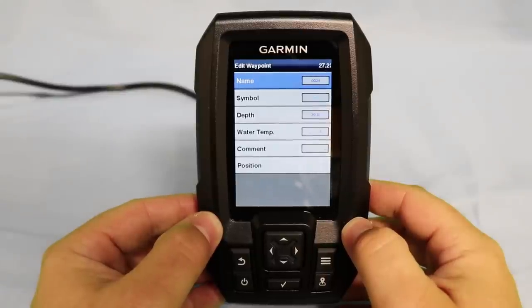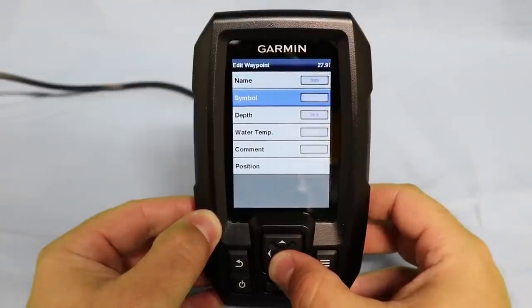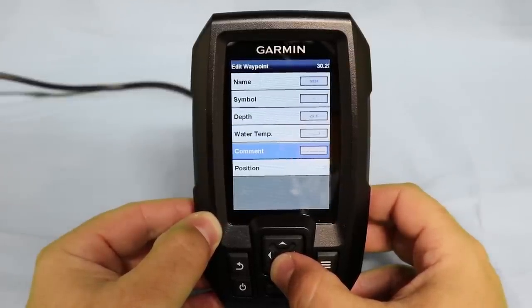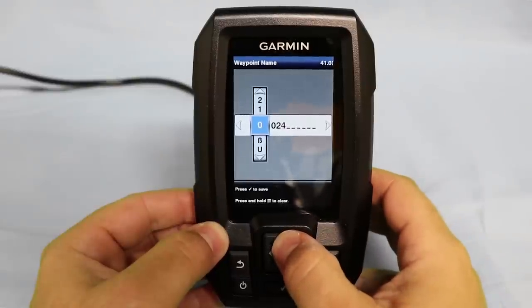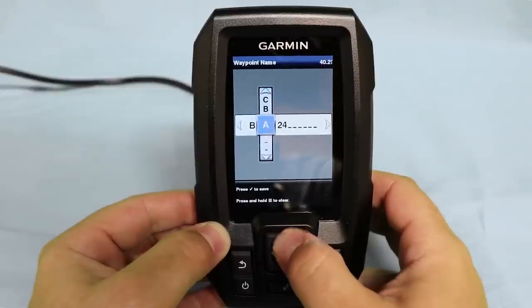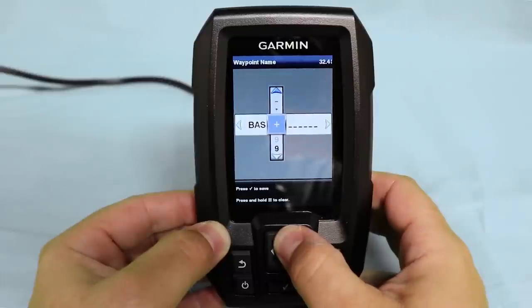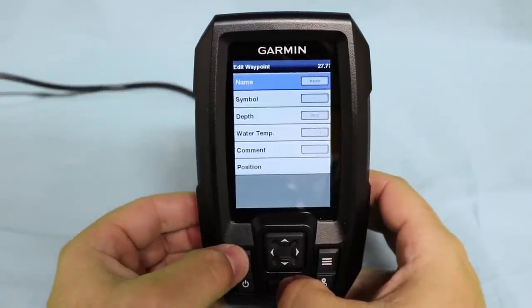Now let's look at all of our menu options for editing our waypoints. We can change our waypoint name, the symbol used for our waypoint, the depth, we can input the water temperature, and leave a comment if we desire. To change the name of our waypoint, all you do is use the up and down arrow keys to select the number or letter you'd like associated with that waypoint. Our waypoint's name has now been changed to Bass.